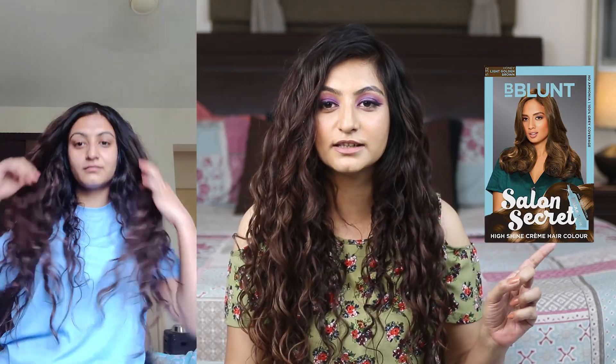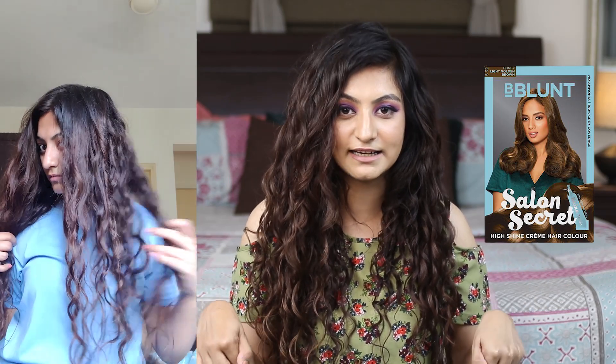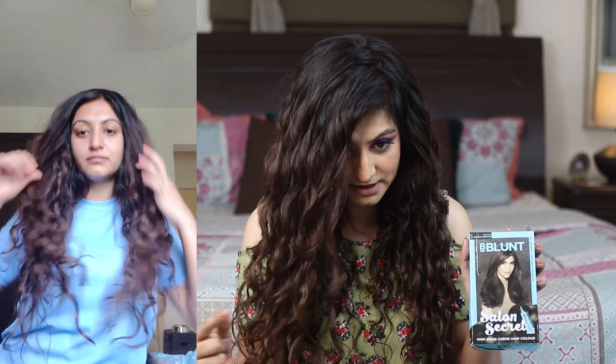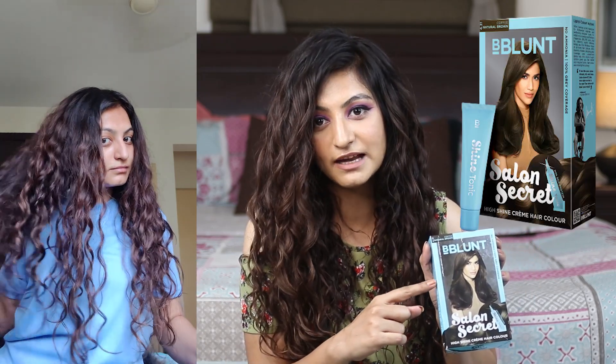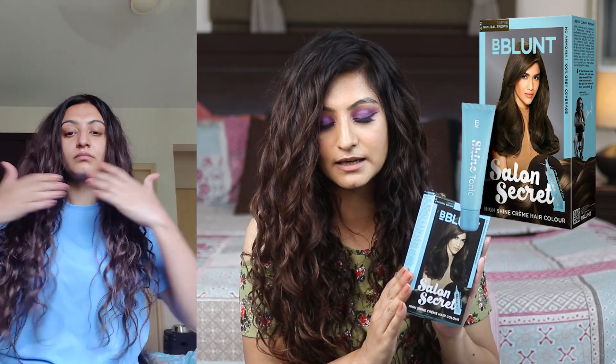So what is the color that I have on the lengths of my hair? I'm going to put a little pop-up right here and this is exactly the color. I'll also leave it linked down below so you can check that out. And on my roots, I have the color B-Blunt in Coffee Brown and this is what I've been using recently.